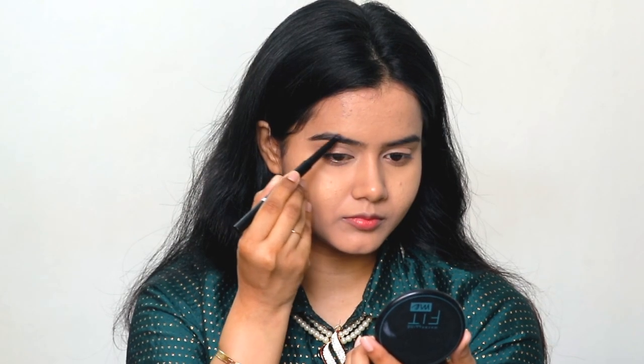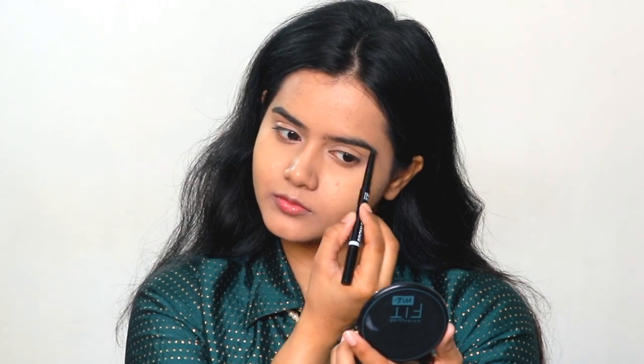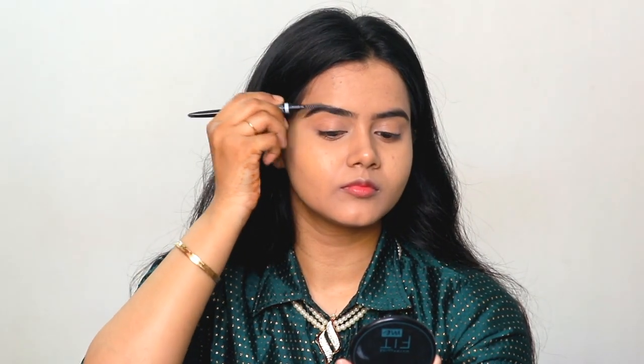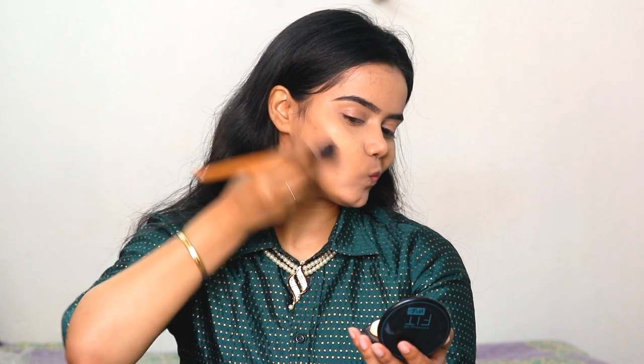Blue Heaven's brow definer is one of my favorite brow pencils. I will fill in my eyebrows in a natural shape. Next, my eyeshadow palette is the Makeup Revolution Reloaded Palette. Using the dark brown shade, I will contour my jawline and blend it with an angular brush so that it doesn't have a harsh line. After that, I will apply it to the hollows of my cheeks so that my face is sculpted, and I will blend it well.